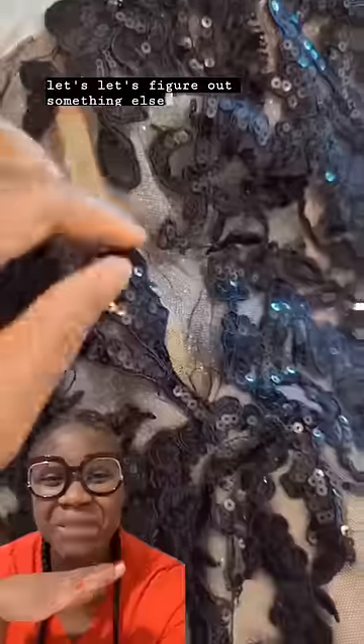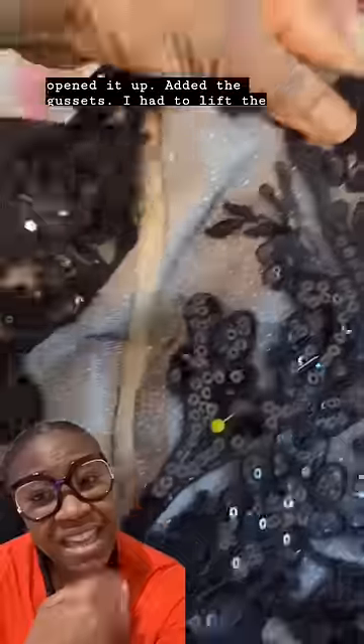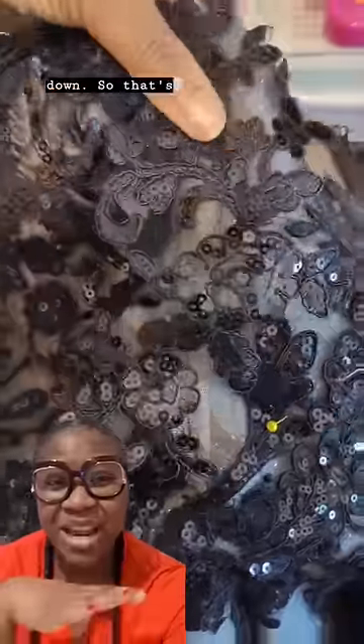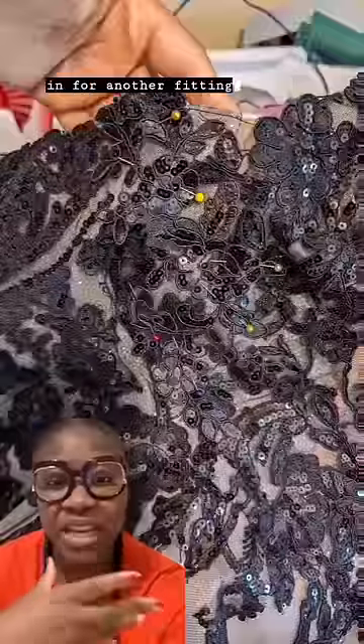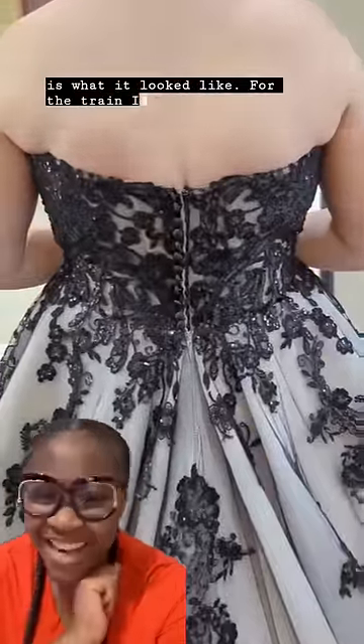I said let's figure out something else instead of cutting the train. I went ahead and added gussets to the sides of the dress, lifted the lace, put back additional lace, and sewed that down. Then I had her come in for another fitting.